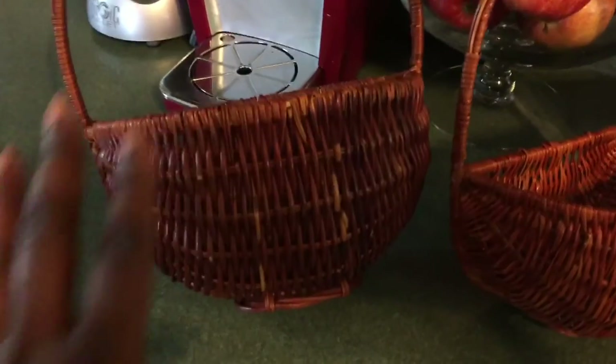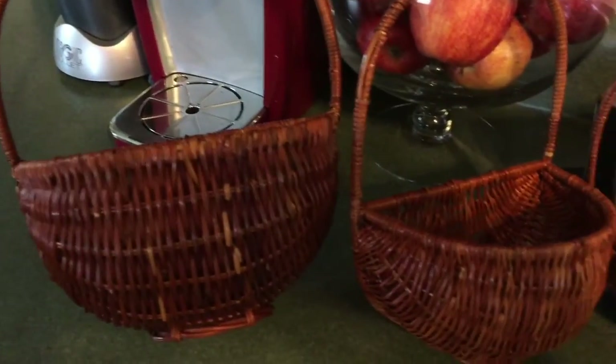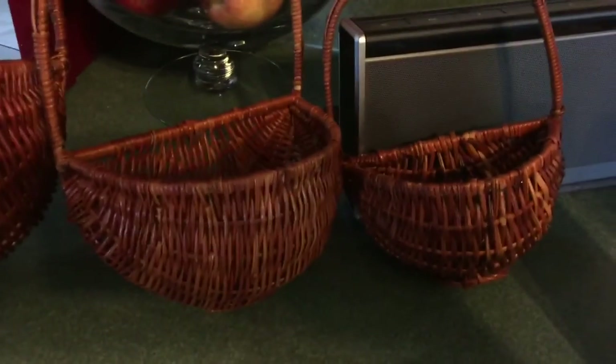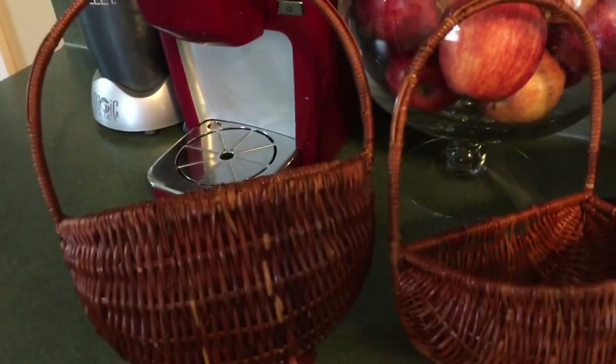Alrighty guys, so these are the baskets I got for 50 cents. They come in three different sizes. I kind of like the gradient of big to small — I think it would look really nice on my wall. So those are the baskets.